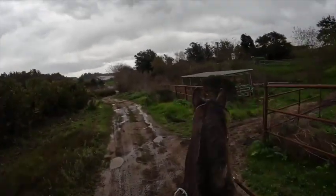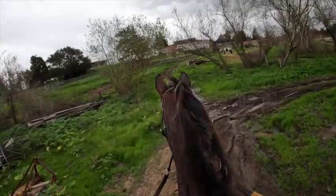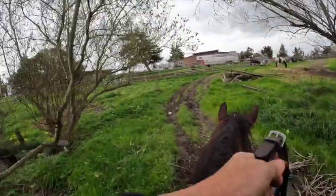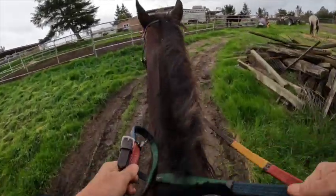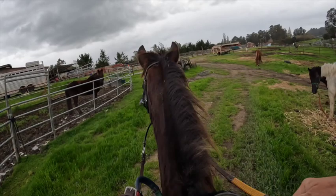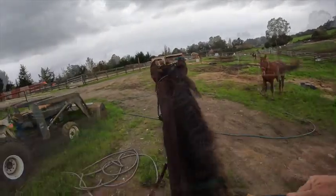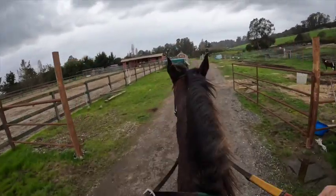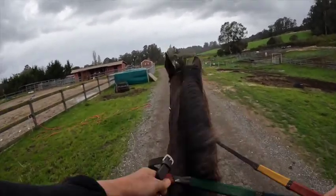We got one water crossing. If you have problems with water, even if you go around it on the way out, on the way back they'll usually go straight right through it because they want to go home. So if you're having problems, practice it going towards home, or take a lunge rope and go out there and do the sending exercise and lunge your horse through it over and over again until they understand to go through it — it's no big deal.